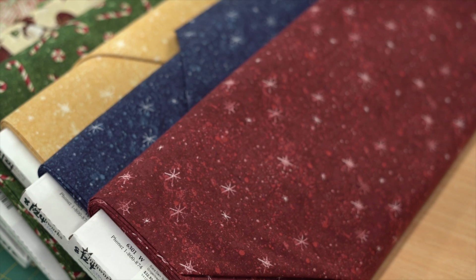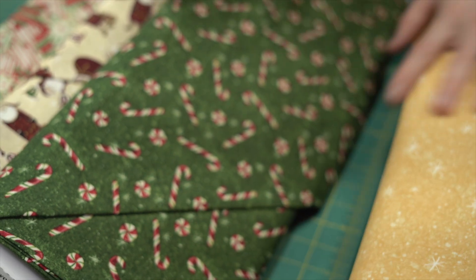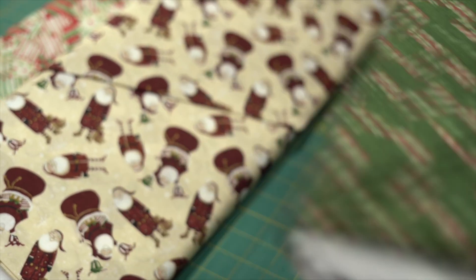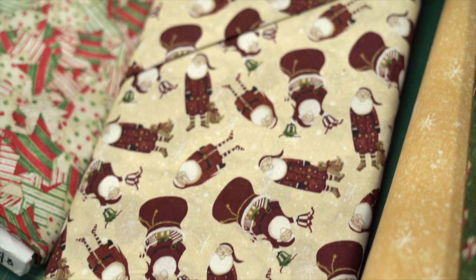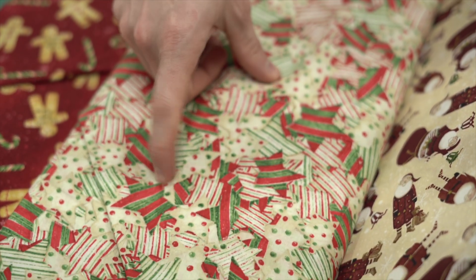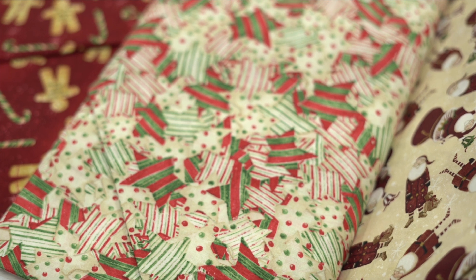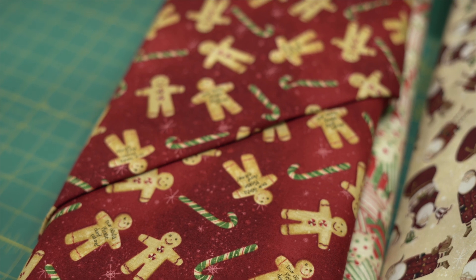Then we have some more Christmas fabrics — a few starry night situations on the red, the blue, and the gold. Of course, you can't have Christmas without some candy canes. Then we have a fun-looking Santa in his stripy socks jumping out of a stocking holding presents with some toys. This one here is stars but it looks like cookie stars, and then to go with the cookie theme you've got some gingerbread men as well — very fun.